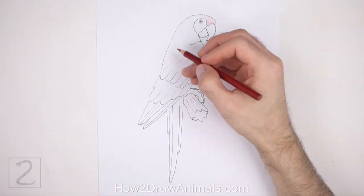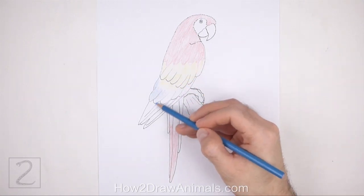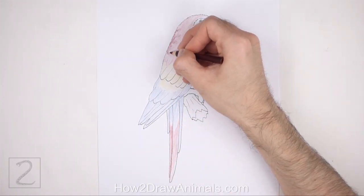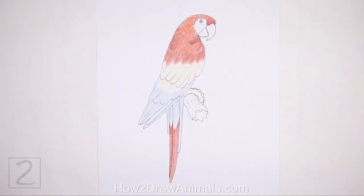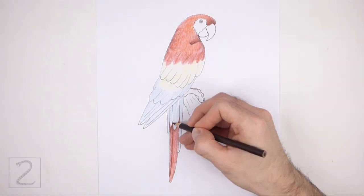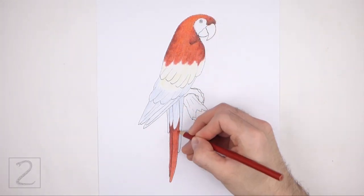Now color your drawing. First, block out the base colors of the feathers throughout the body. Color lightly at first and gradually build up to darker colors. Use red for the top and bottom sections and yellow and blue for the middle. For the red section, blend different shades of red together. Use colors like orange, red-orange, dark red, and even brown. Slowly and gradually blend the colors together. Use darker shades of red like brown to create shadows and a feathery texture.